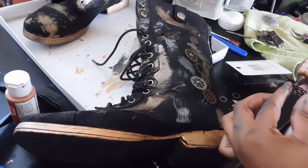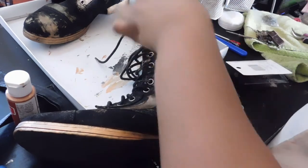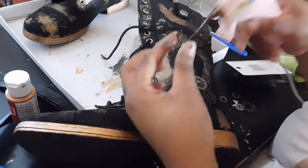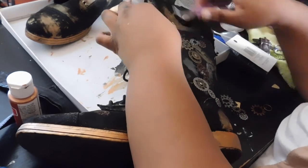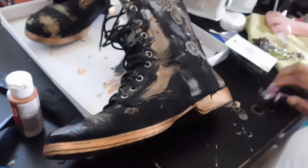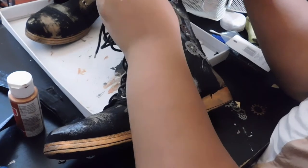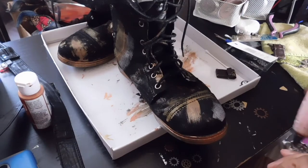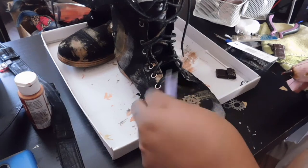There is no rhyme or reason to steampunking a piece of clothing — you just feel your way through it. The more the better, but don't get too carried away. Do things intentionally so it all looks cohesive and like a certain gear or aspect is functioning, making the object work. So I have gears going up to my loops as well as down to my zippers, making it seem like the gears are mechanically moving the zipper and laces to tie itself. And then of course I threw in a few just for decorative purposes.